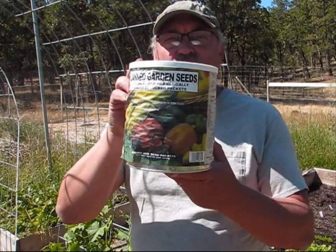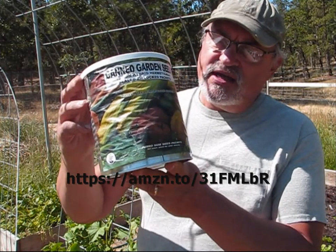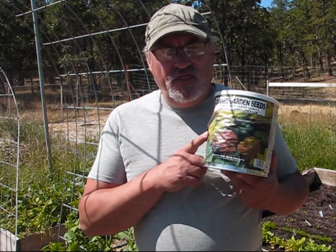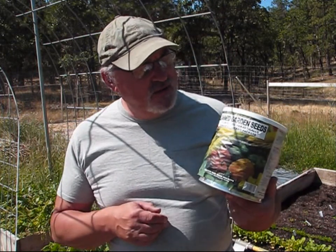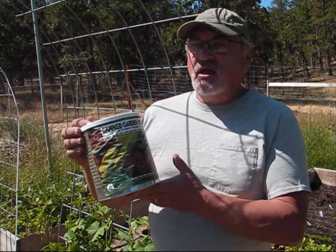Back around the first of July, end of June, I planted some peas. These are the Lincoln peas that I planted, and these came with a food bank that I was gifted. I'm going to go ahead and leave a link down below so you guys can buy something like this through the Amazon link. What's nice about these seeds is they will grow, and you can take the seeds these seeds produce once they flower and harvest those seeds and save them for next year's crop.